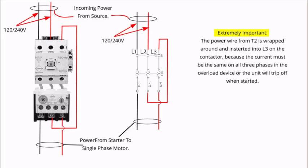The important point I want you to take away from this slide is the fact that the wire from T2, which is at the center of the bottom of the overload, wraps back around and connects to L3 at the top of the contactor.